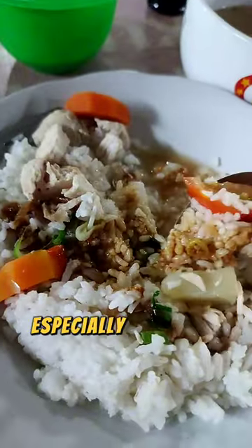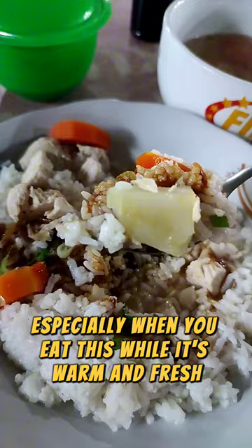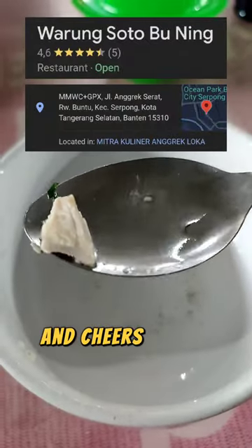This tastes good, especially when you eat it while it's still warm and fresh. Check it out yourself, and cheers to the last bite.